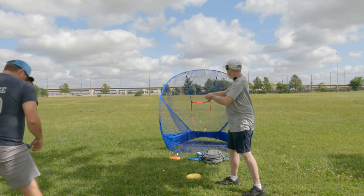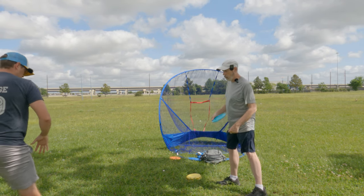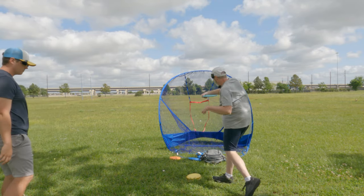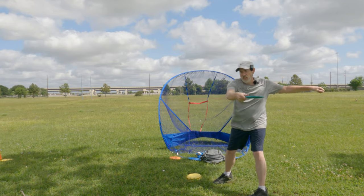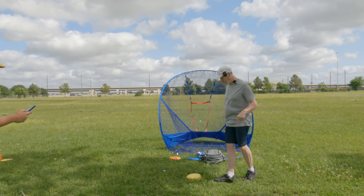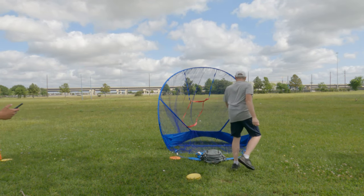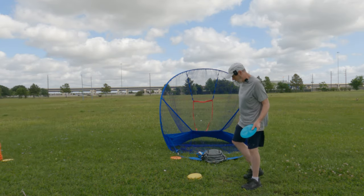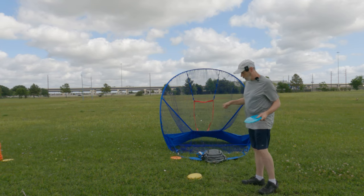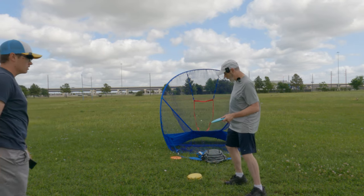Starting from a standstill, Austin wants me to do my reach back and as I come forward, think about screwing the front foot into the ground — coiling into that leg. He explains: if the front foot cannot move at all, the whole body will get into the hip. He demonstrates: 'Think of it like your front leg is just pivoting straight up and down and your whole body falls into it.'